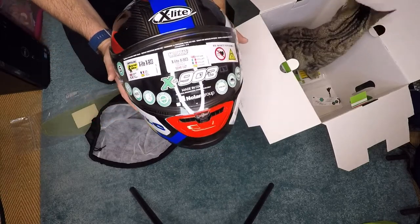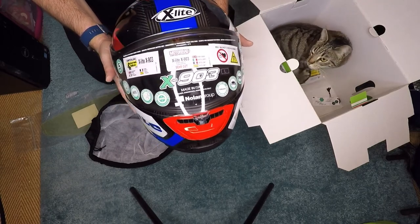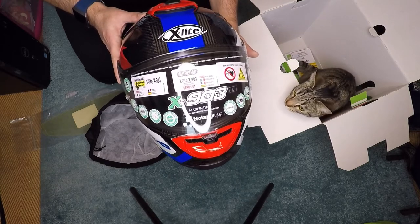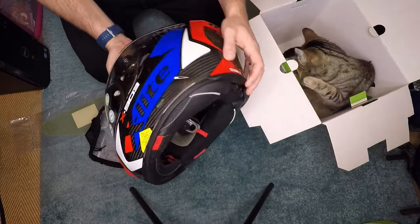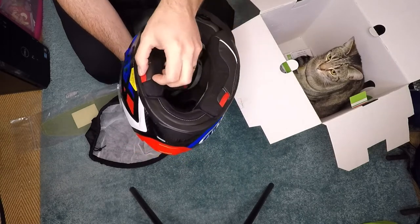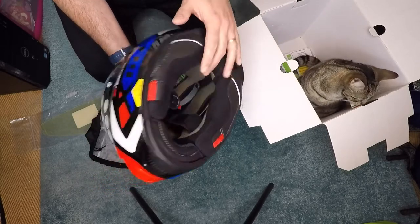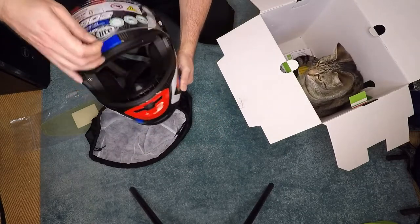Here we have the X903 Ultra Carbon in a large size. Interestingly, they actually make the shell in three different sizes — everything below large is one size, large is another, and everything above large is another — so the large is actually the perfect one for me. There are a few things to note: you can pull on these cords and it will remove all of the linings, which is good for emergencies. There's also a piece at the back for that, and there's ventilation both front and back.